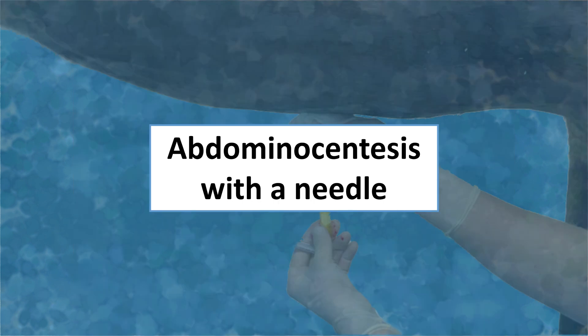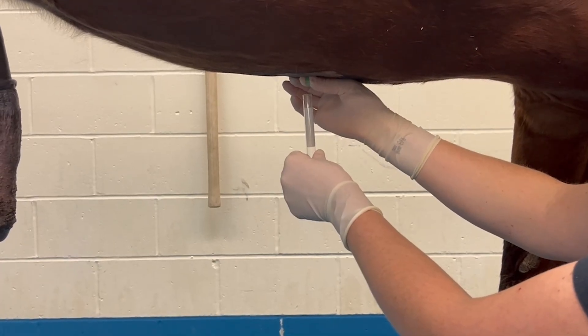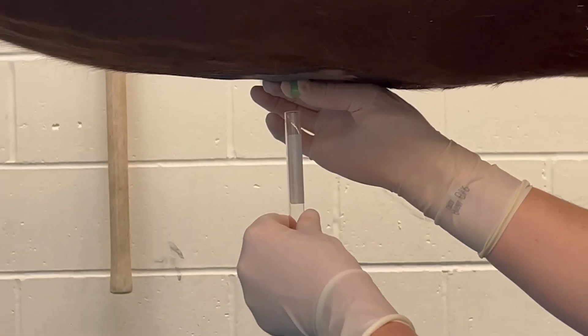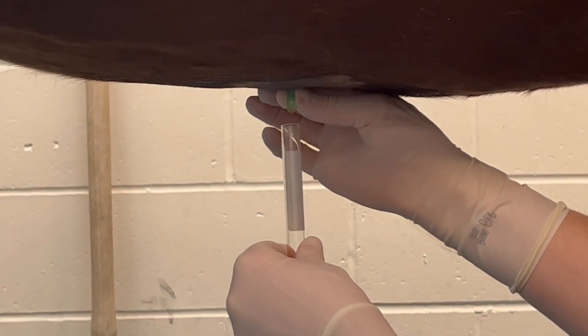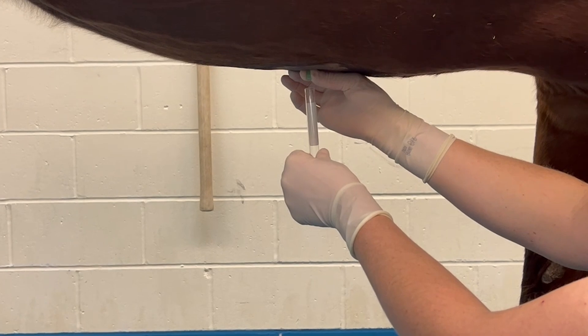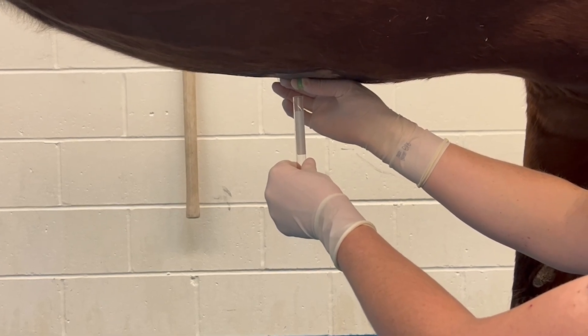Next we'll discuss using an 18 gauge needle for abdominocentesis. Reasons you may choose this over a T cannula include horse temperament, having fewer people available, a very painful patient, or in foals. The steps for clipping and aseptic preparation are the same except blocking the skin is generally unnecessary. The needle is inserted in the center of the aseptically prepared square and advanced until fluid flows freely into the collection tubes. Needle abdominocentesis tends to be less successful in large patients with significant body fat. If unsuccessful, consider switching to a T cannula as its longer size may allow better penetration of the body wall. It is not recommended to use a longer needle. You may need to spin the needle, as with the T cannula technique, to allow free flow of fluid.